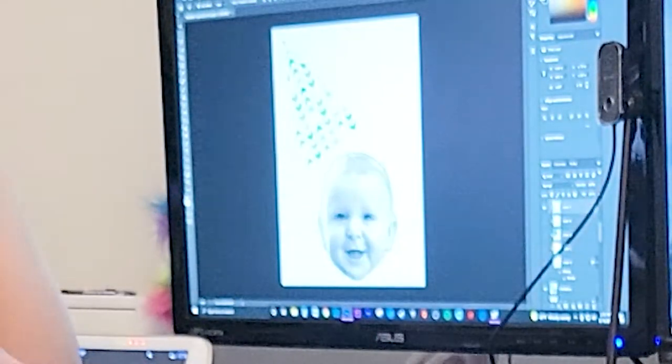I wound up having to rearrange the hats and faces a little to make them fit separately on the page.